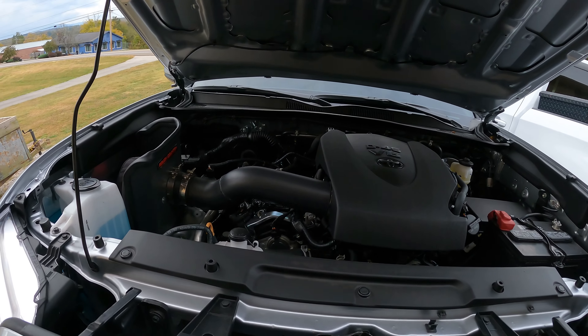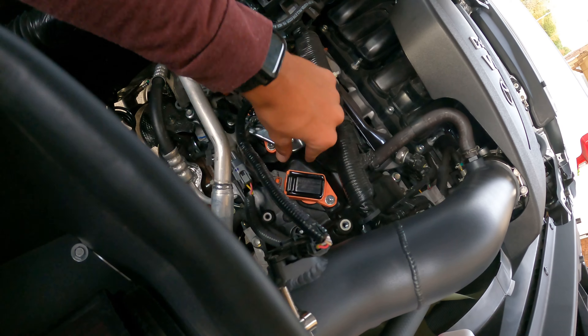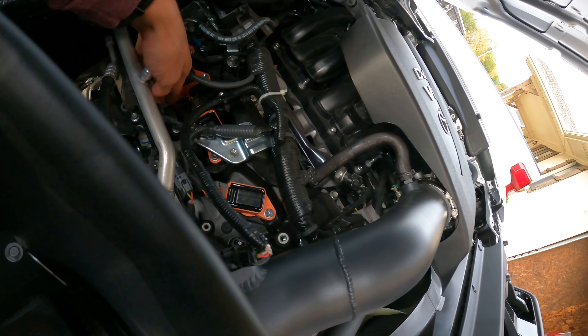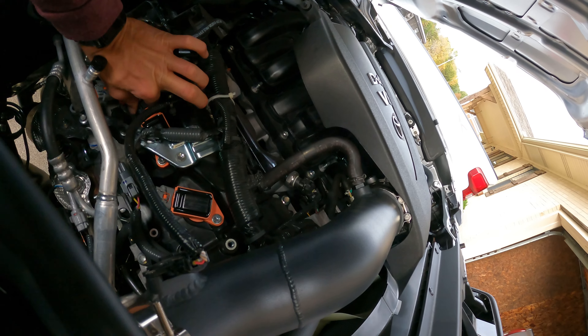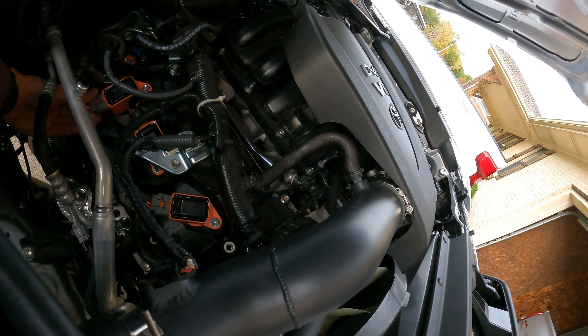We are gonna go for it and I cannot wait to throw these in the truck. The passenger side is buttoned up, everything's good to go, coils are in, everything's locked down. The sensors are locked back in — they need to be locked back in. Looks really, really good.